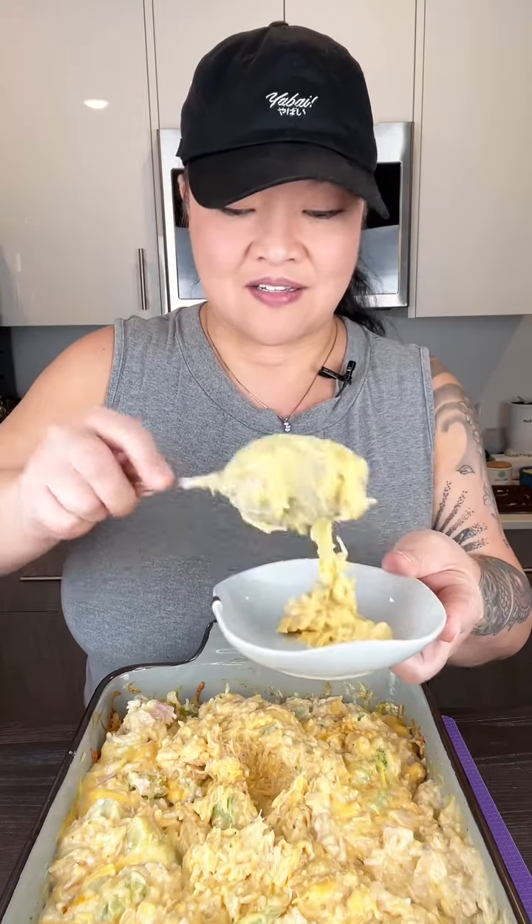Everything is finally all mixed together and looks super cheesy. Gotta give this a taste test — make sure I get some broccoli in there as well. The broccoli's still crunchy, not mushy — very very good. The rice is chewy and it is so so cheesy, with that little bit of chicken in there for protein. It's like a full meal — hope you try it!